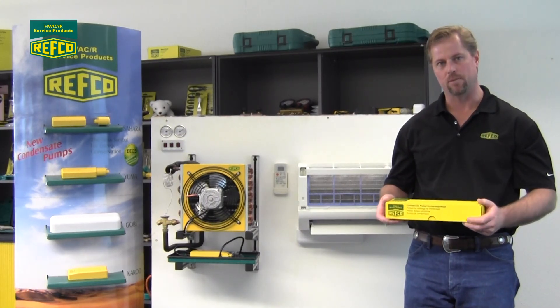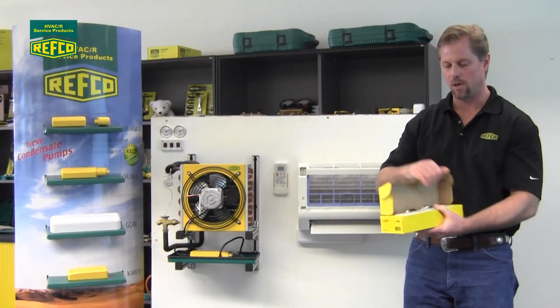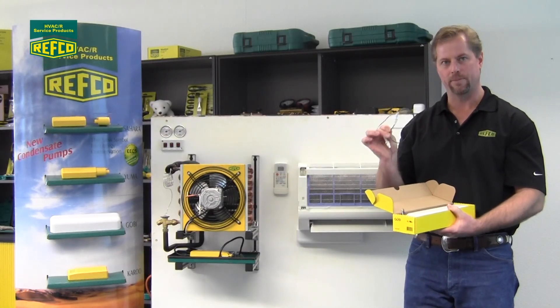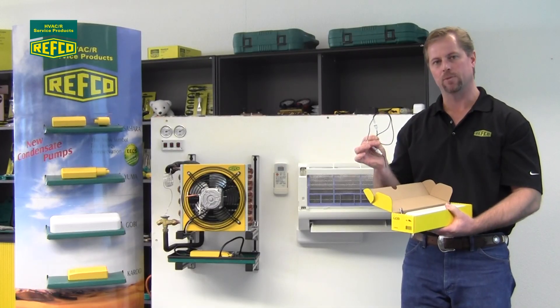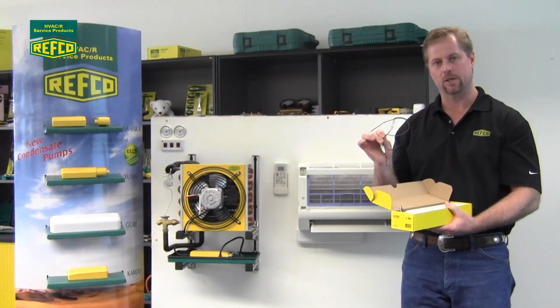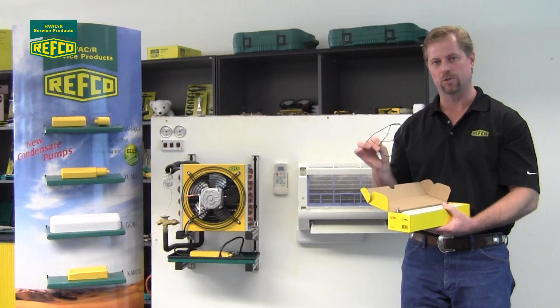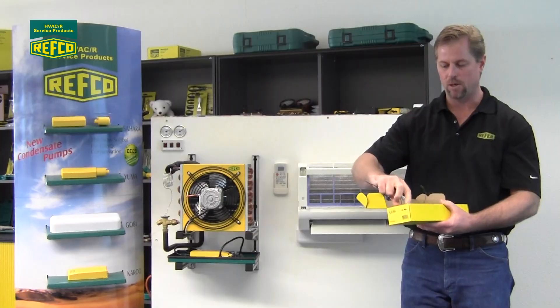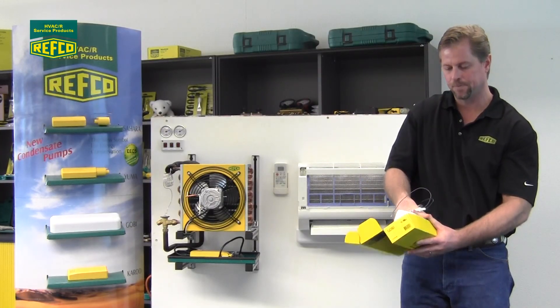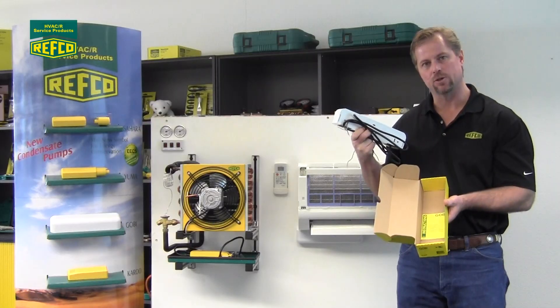First, let's talk about what comes in the box. Inside the box you're going to find two in-line fuses — one of them is going to be purple and one of them is going to be black. The black one you want to put on your live wire, the black wire that's on your pump, and the purple one is going to go on one of the purple alarm wires — it doesn't matter which one. Also in the box you're going to find the mounting hardware, the pump, and the installation instructions.